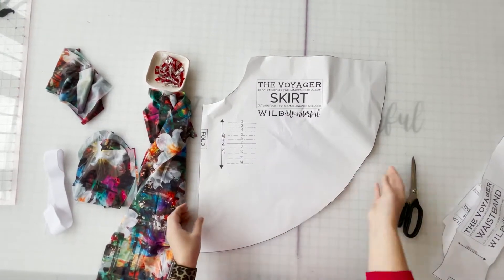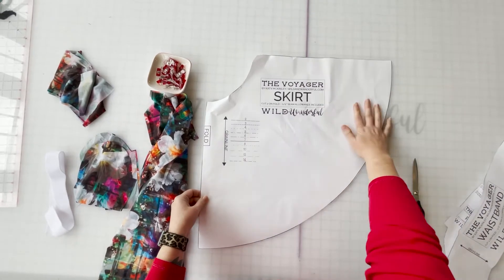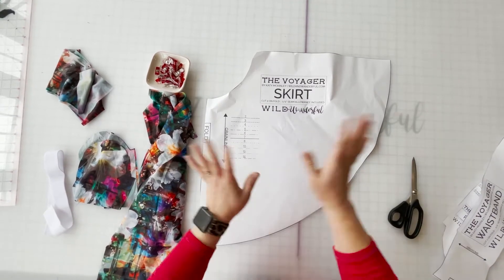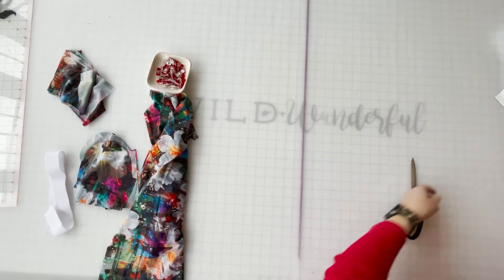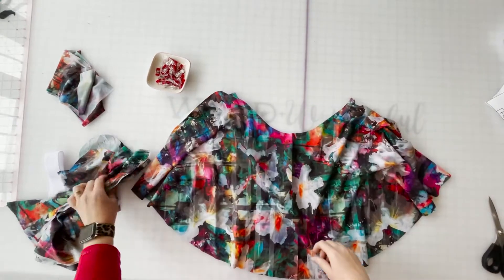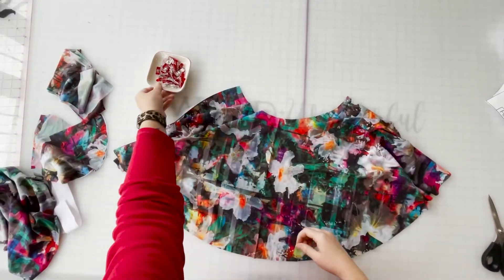And then we've got this full skirt piece. I did print this out on my wide format printer, so mine is just one piece, but if yours is pieced together or you use a projector, that works too. I'm going to be showing you adding pockets to this skirt, so it is a little bit more of a step than just if you're doing the skirt itself.